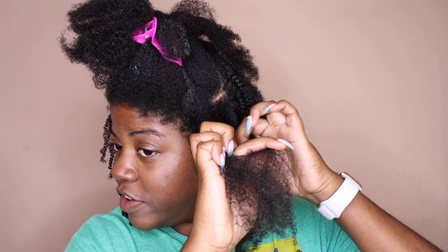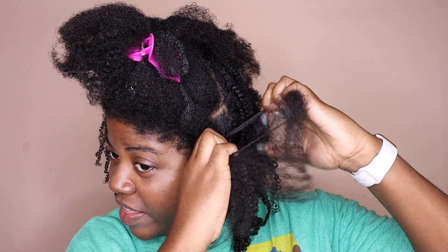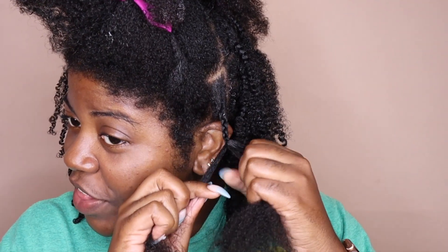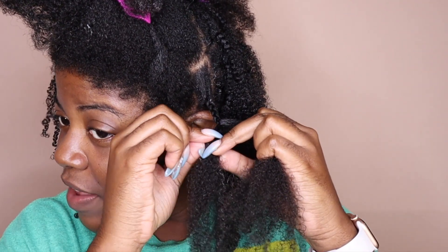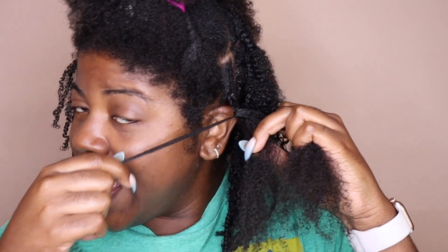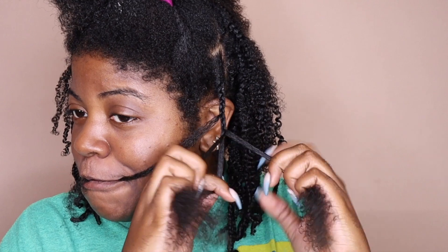Go ahead and separate into three sections like you would for a normal braid, and then just start braiding. I try to make it tight at the base as much as possible. Just whenever I feel like it, I'll take a piece away from the three pieces. And because everybody and their mom does this in every tutorial I've watched, I'm gonna put it in my mouth just to keep it separate. And then you continue to braid.